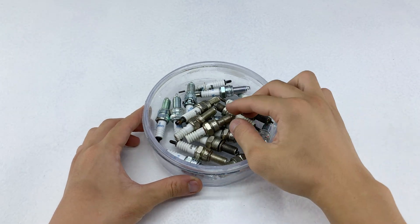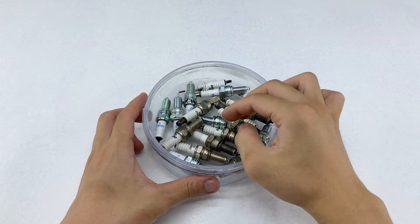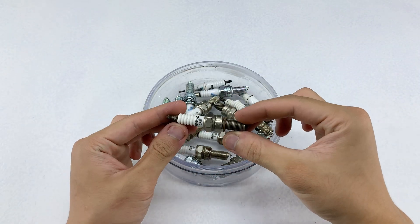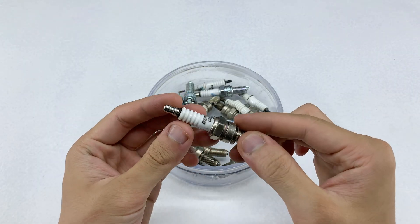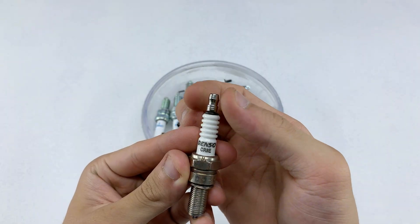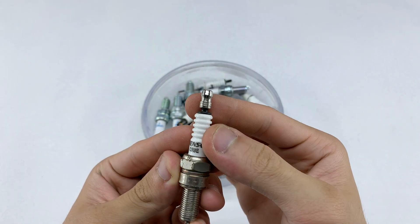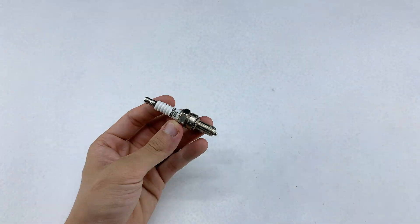Hello everyone! Today I'm continuing my project of recycling the spark plugs in this tray, turning something old and forgotten into something useful again. In each video, I take one piece and give it a new purpose, combining creativity with practicality. I'm sure you're curious to see how it turns out — stay with me until the end, the result might just surprise you.